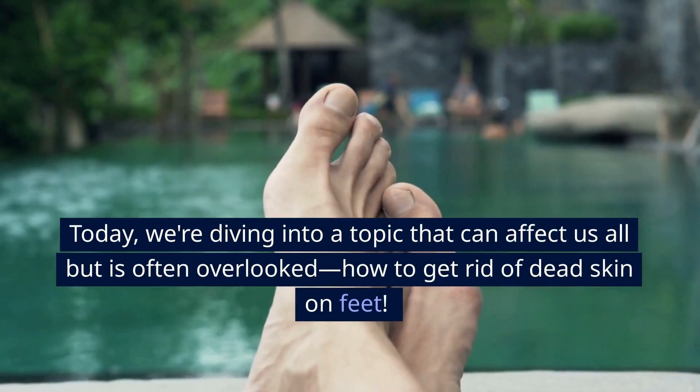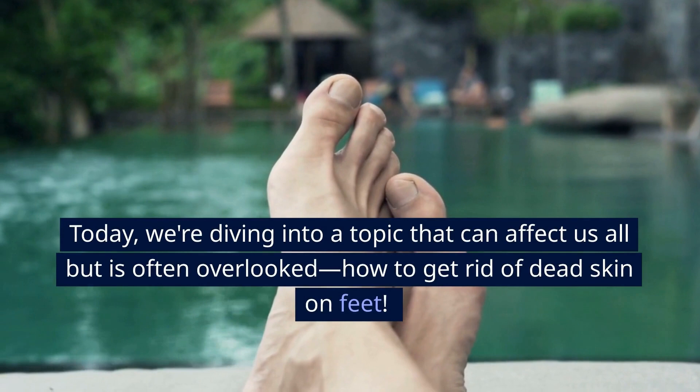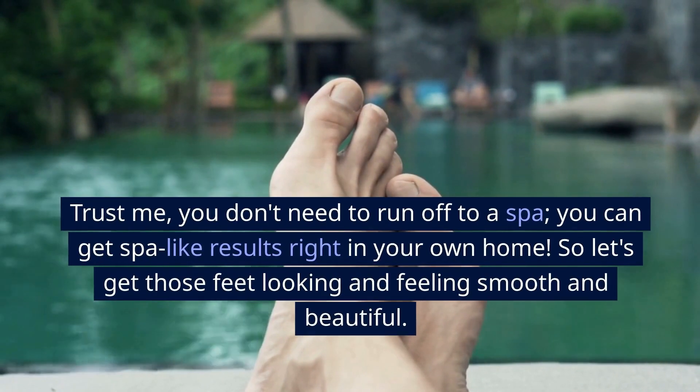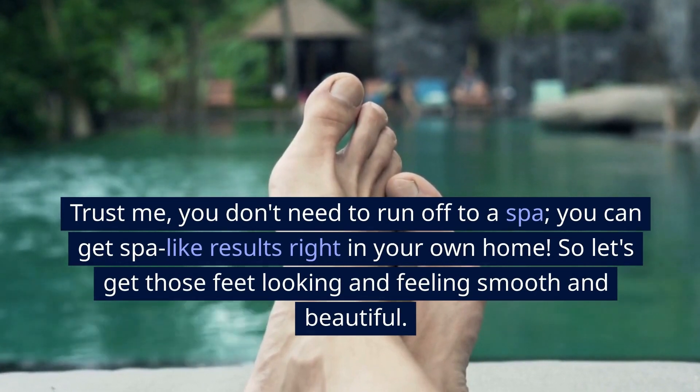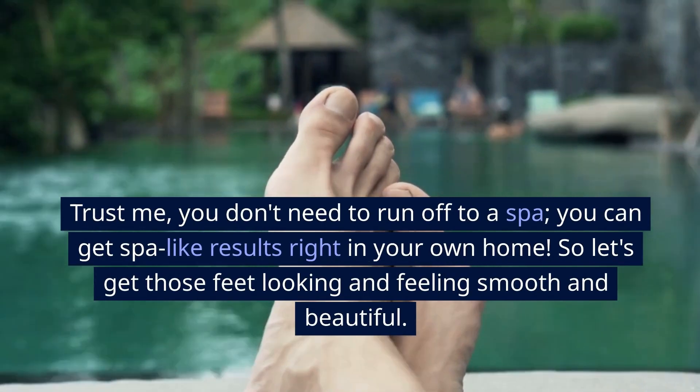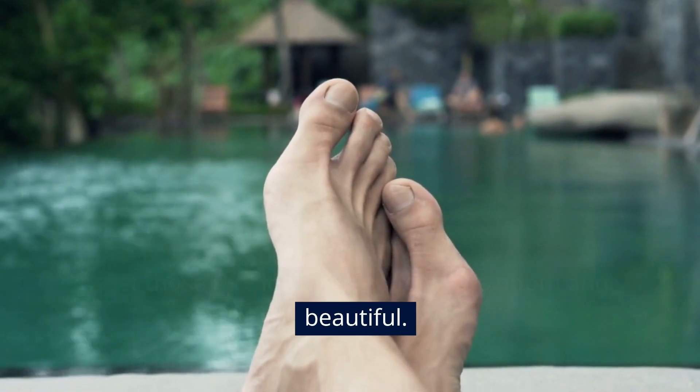Today, we're diving into a topic that can affect us all but is often overlooked: how to get rid of dead skin on feet. Trust me, you don't need to run off to a spa — you can get spa-like results right in your own home. So let's get those feet looking and feeling smooth and beautiful.